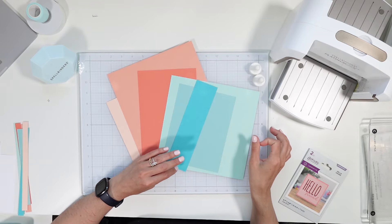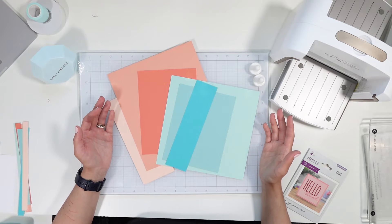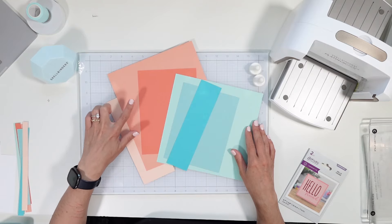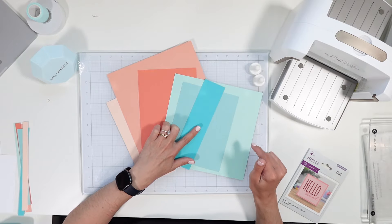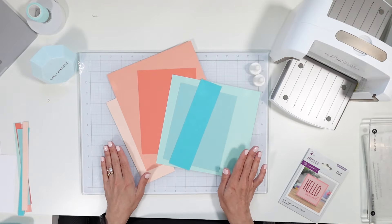Today's card is a quick and simple card and the focal point really is the color. I'm going to be using Concord and Knight today and we've got Nectar, Grapefruit, Sherbert, Seaglass, Tidepool, and Oceanside. I will be sure to list those down below for you as well if you enjoy this color combination as much as I do.